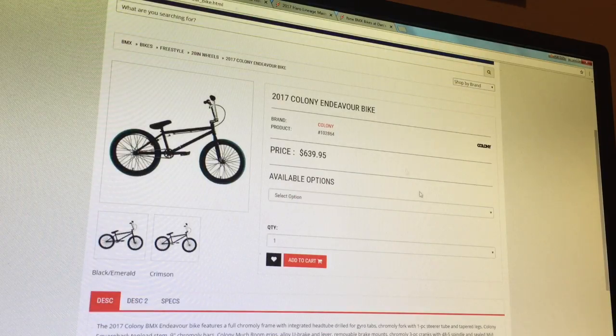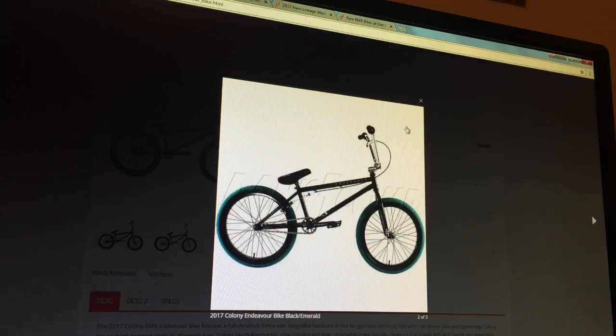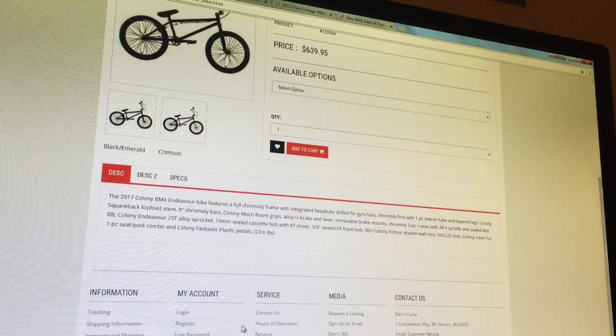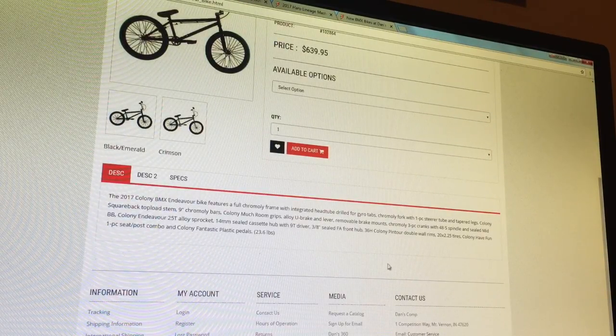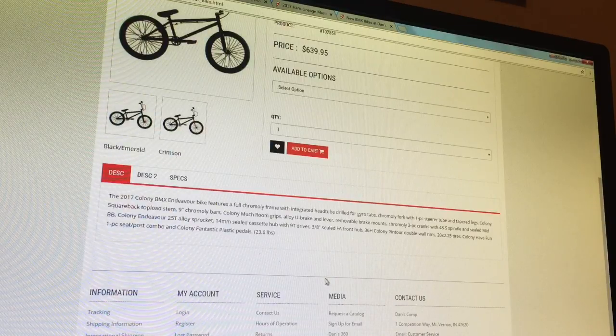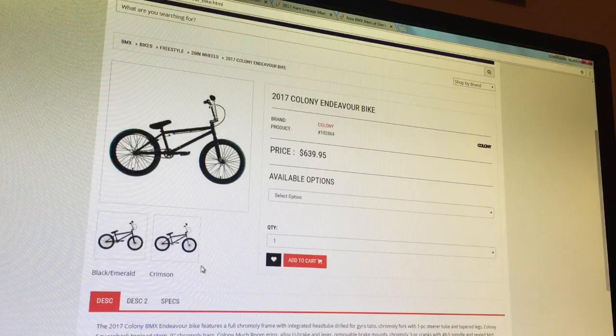Next is the Colony Endeavor bike, coming in at $639.95. Colors available are black, emerald, and crimson — which is sort of a dark color with chrome bars and chrome forks. It's a 2017 Colony BMX Endeavor with a full chromoly frame, integrated head tube, chromoly fork, chromoly bars, Colony Mushroom grips, chromoly three-piece cranks with a 48-spline spindle, sealed mid bottom bracket, Colony Endeavor 25-tooth alloy sprocket, cassette hub with 9-tooth driver, free agent front hub, and double wall rims — double wall rims are another thing you want to look for in a bike. That is quality.